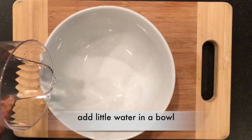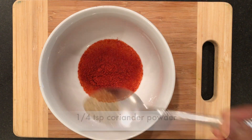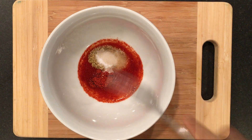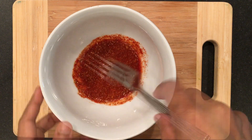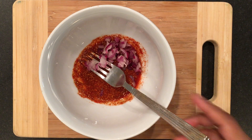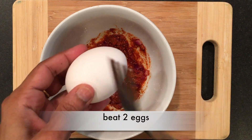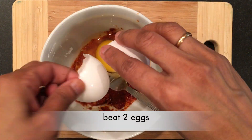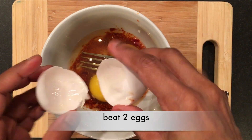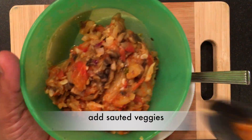Add a little water in a bowl, paprika, coriander powder, salt, and add chopped onion. Beat two eggs and whisk well. Add the sautéed veggies.